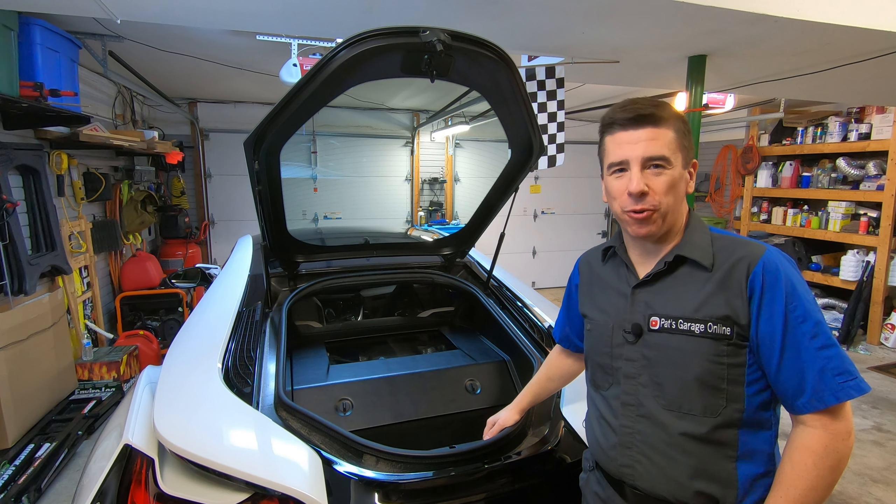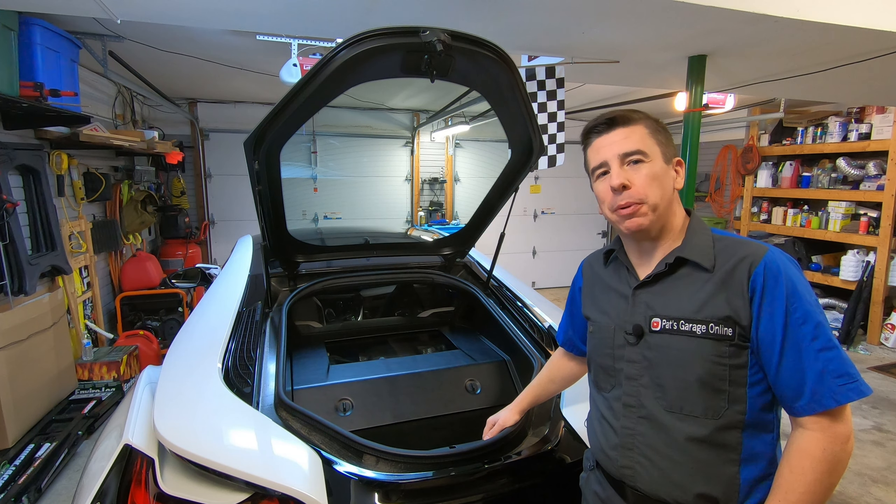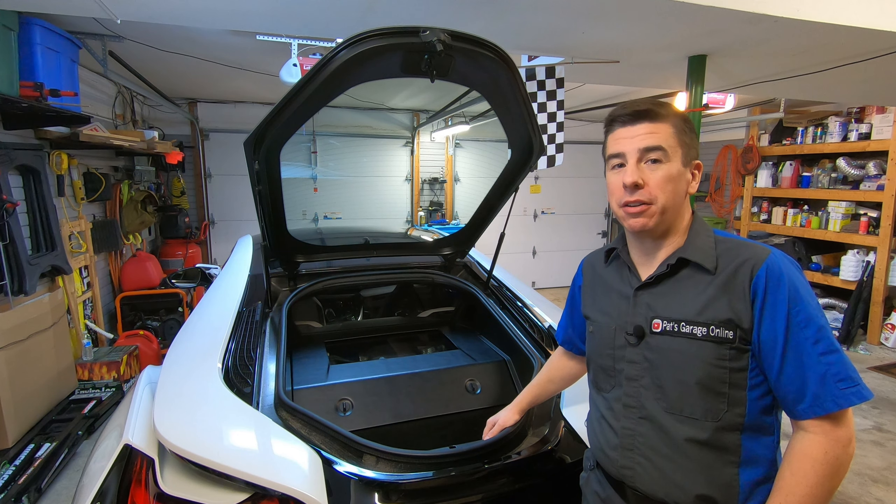Hi, I'm Pat, and welcome back to my garage. Today, we're going to replace something in the BMW i8 as preventative maintenance.